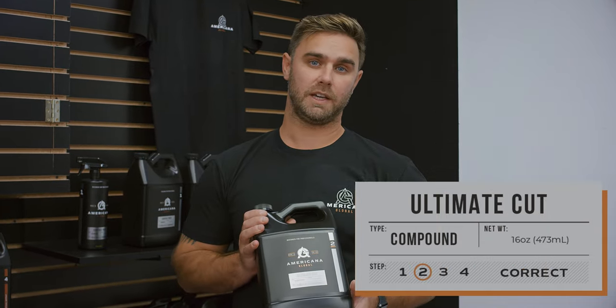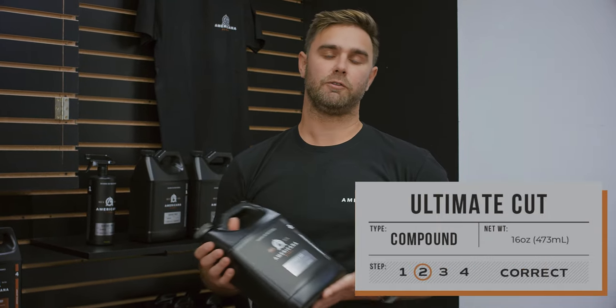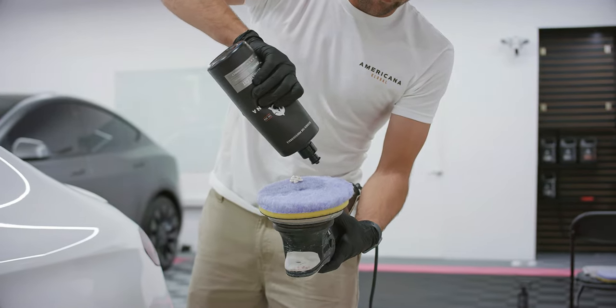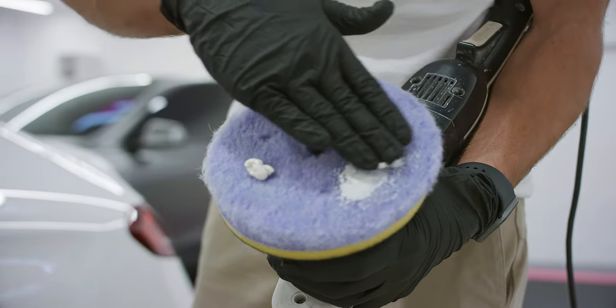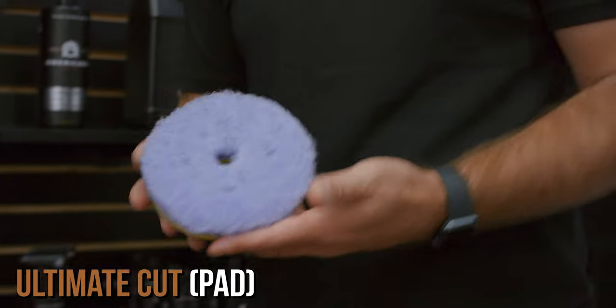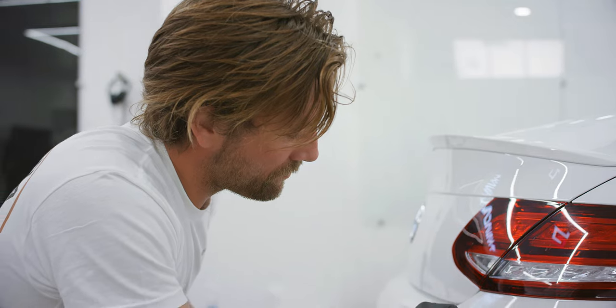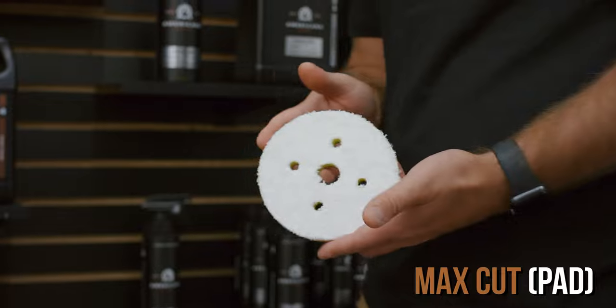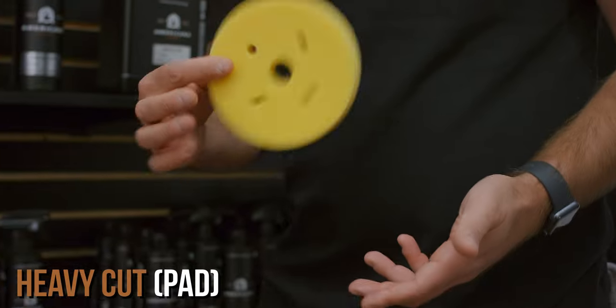All right, here is our ultimate cut compound. Fantastic for removing really heavy oxidation, scratches, and heavy marring. We typically like to pair it with our purple foam wool pad to remove those really heavy imperfections. To step down in aggressiveness, we recommend our white microfiber pad, and we also have a heavy cut foam pad as the next level below.